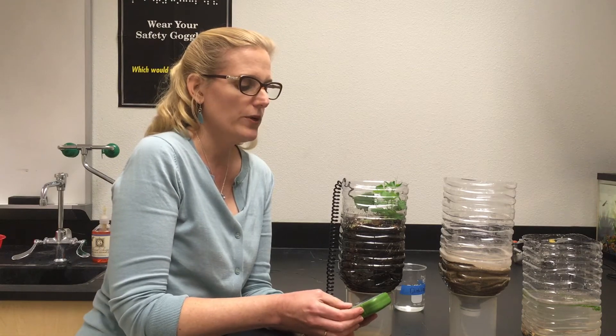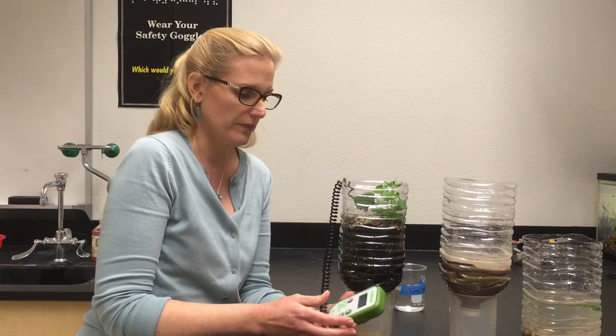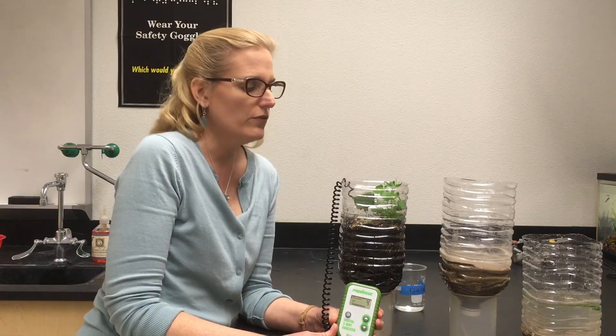Next I'm going to check fertility. The fertility is reading 4 right now, which is sufficient. The fertility reading is a combined measurement of nitrogen, phosphorus, and potassium. A reading of 4 means that it has sufficient levels of all three of those nutrients.